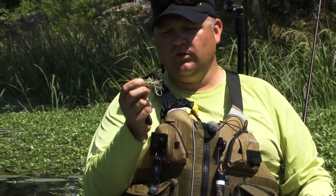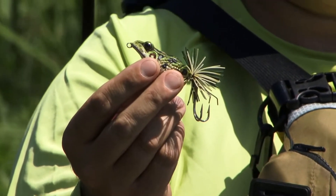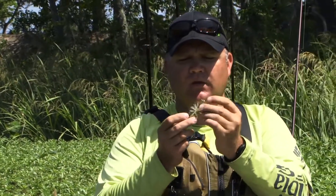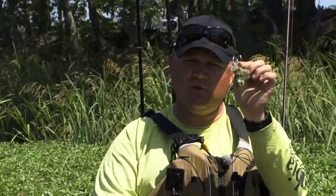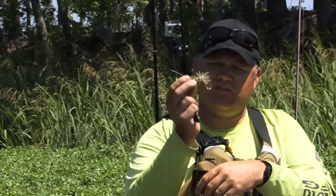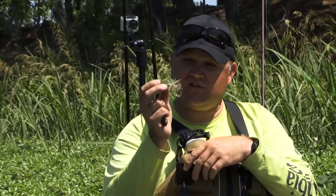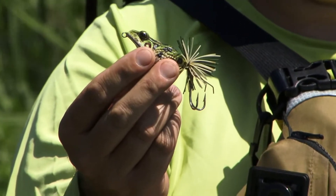One other product that you don't want to overlook is a hard bodied frog. This one happens to be from Evolve called the Pulse Frog — it's a very realistic hard bodied frog that walks through the water. It's got a skirted tail and a double hook in the back with a weed guard in front of it. That exposed hook might look like it's going to hang up, but you can throw that thing into the thickest stuff out there and the bass just flat out smash it. In fact, when you've got really dense vegetation, that hard bodied frog sometimes comes through stuff that no other frog will come through.